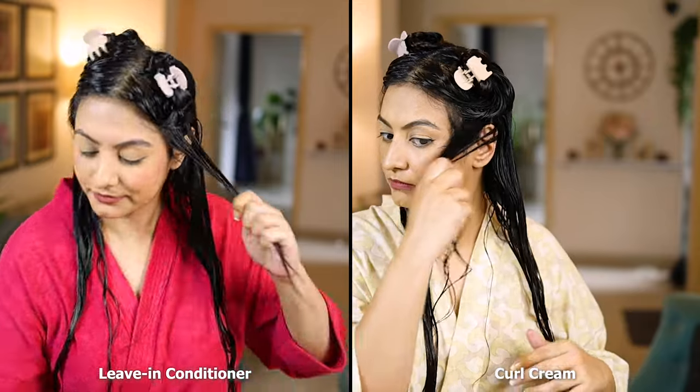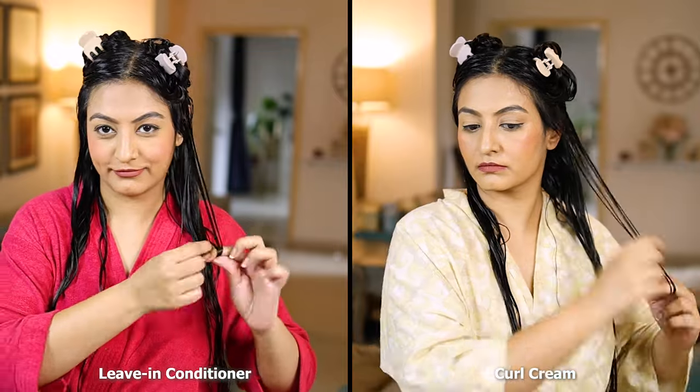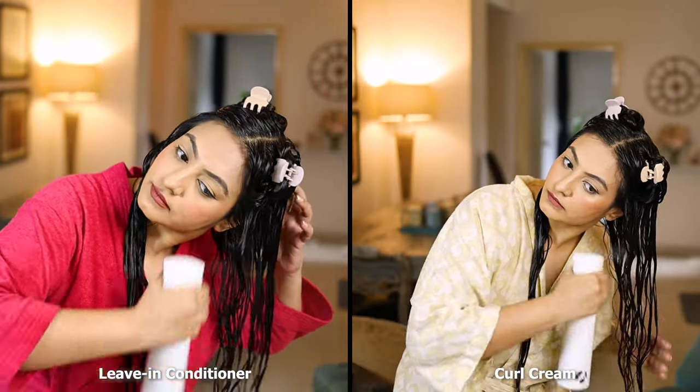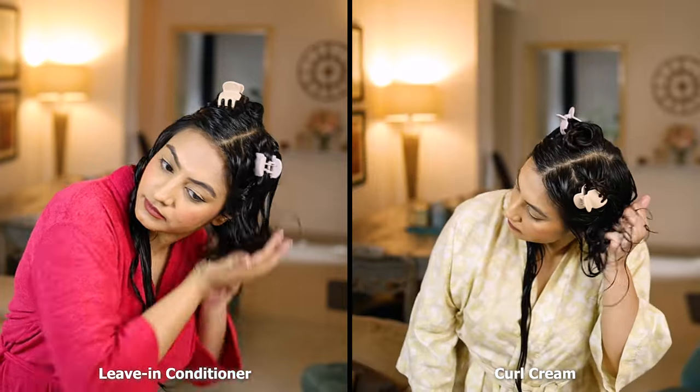The rest of my hair lengths have either bounced back or grown out and so they're back to normal. I've been having a little trouble getting definition in my face framing sections — they've been refusing to curl — so I'm going to finger coil them to give them a fair shot at definition. Then I'm going to spritz my hair with water and then scrunch.